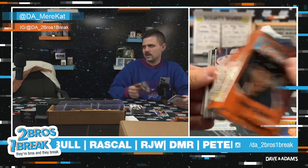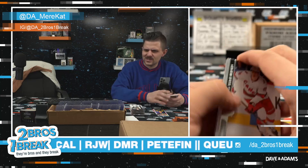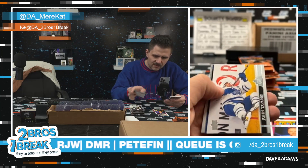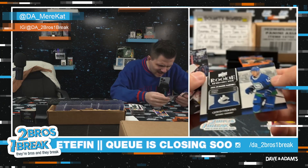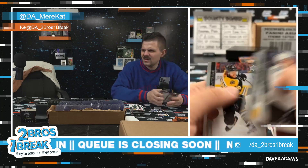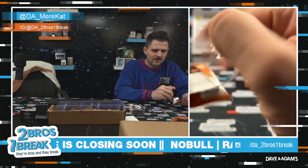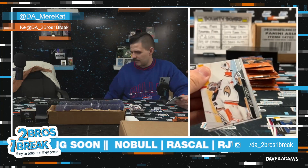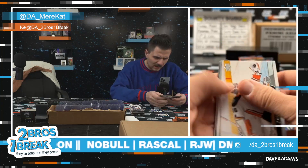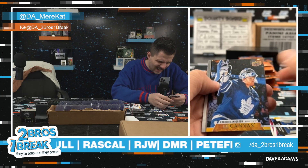Tyler Bass — poor guy's getting death threats, had to deactivate social media. Everyone's donating to the 10 Lives Club of Buffalo, a cat charity he supports, and they've raised over $22,000 already. Rookie Retrospective — Quinn Hughes. Really, he's a really good dude. I feel bad for him — I mean, am I pissed he missed the kick? God damn, yeah I am. But am I going to tell him to kill himself on Twitter? No. Frederick Anderson UD Canvas.